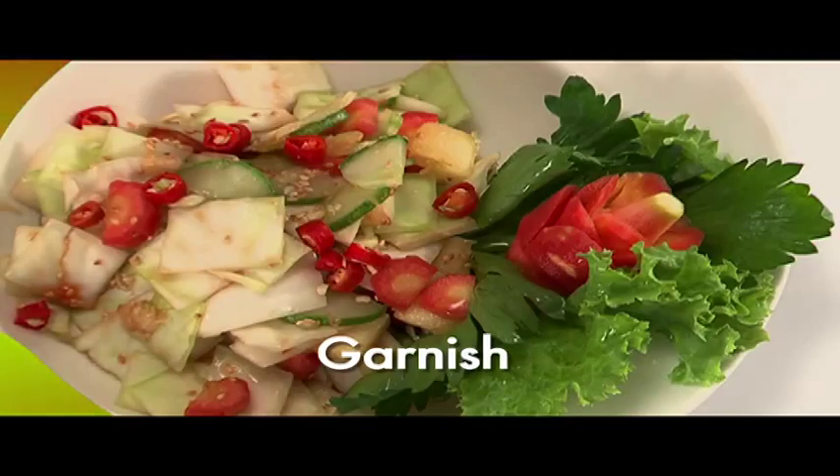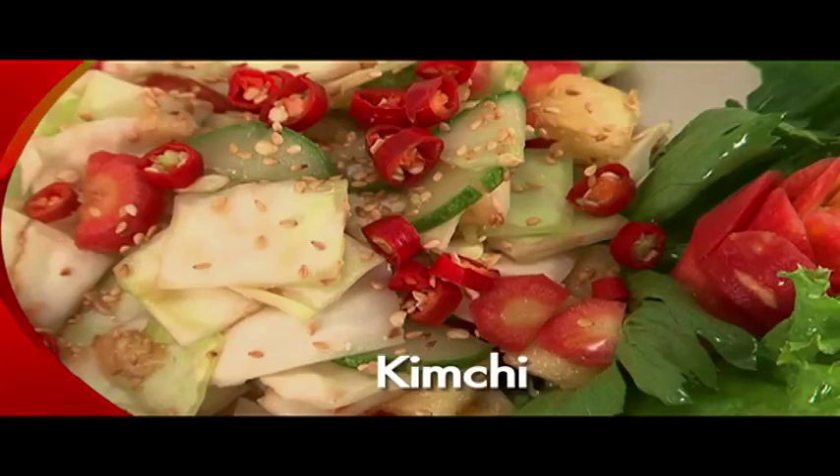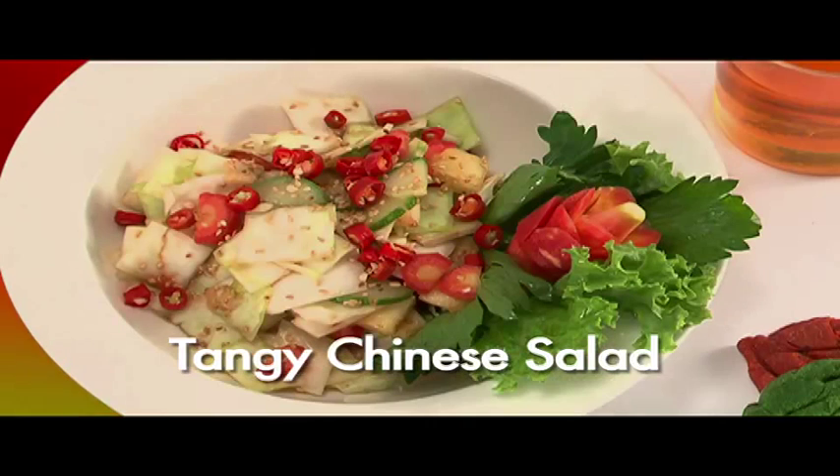Garnish with red chilli and serve. Our Kimchi, or Tangy Chinese Salad, is now ready.